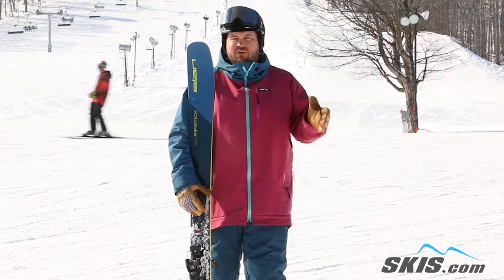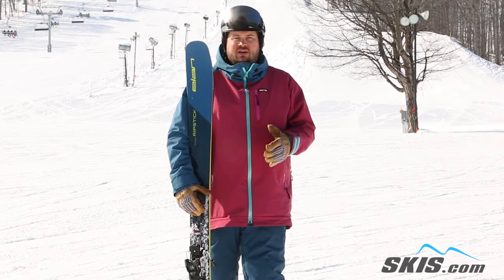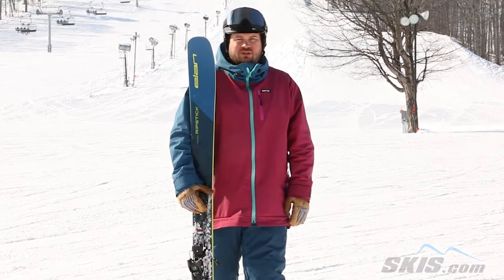A skier that's definitely in that high level intermediate to advanced skier that just doesn't want to ski on trail as much as they can avoid it — this is a great option.